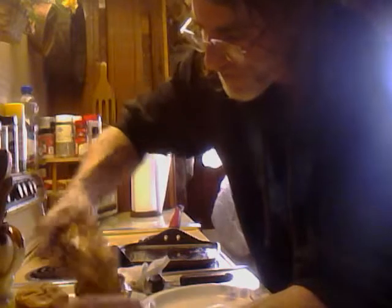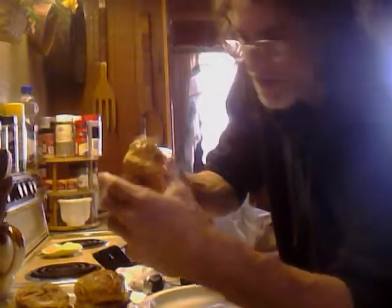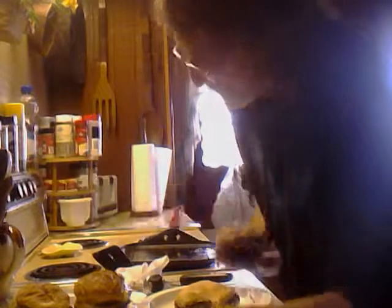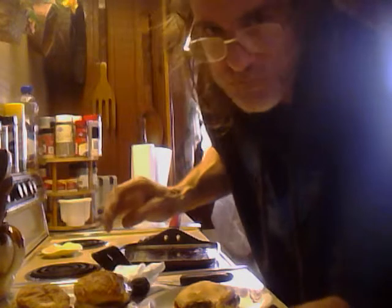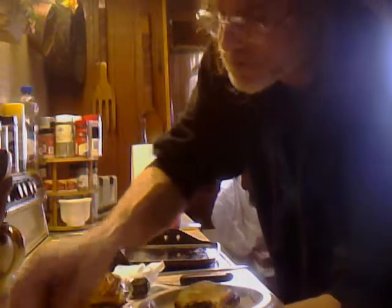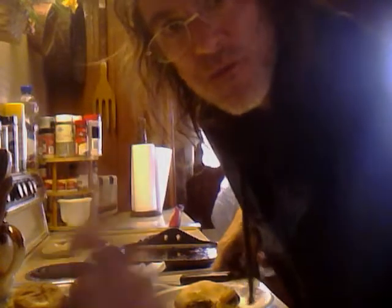I'm going to take a bite because I'm going to have mine before I serve the other two. One's going to my wife, the other one's going to my father-in-law. Let's take a taste — that's a good burger. Don't forget to like, comment, and subscribe. Let me know what you thought. Until next time, everybody — peace.